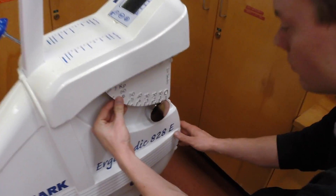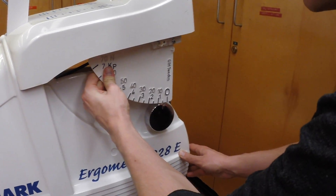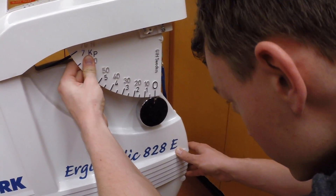Next, calibrate the cycle ergometer. Make sure the client's feet are off the pedals and adjust the gauge so that the marks line up at zero.